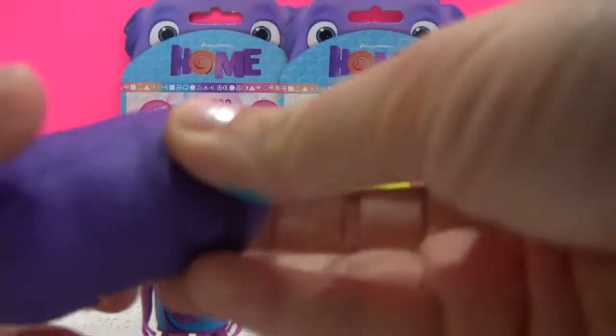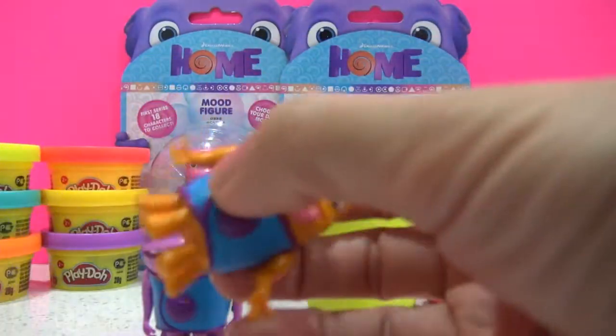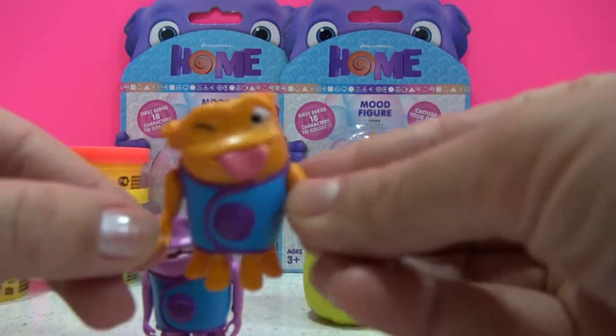Our next surprise egg is the purple one. Let's have a look at what's inside. Here we have Silly-o.